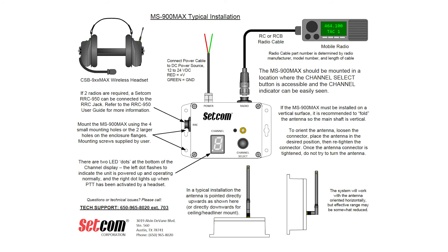Here's a diagram of a typical fire install. Connect the power cable to a DC power source of 12 to 24 volts DC — red is positive, green is ground. If two radios are required, a SETCOM RRC 950 can be connected to the RRC jack. Refer to the RRC 950 user guide for more information. Mount the MS900 Max using four small mounting holes or the two larger holes on the enclosure flanges. Mounting screws are supplied by the user.